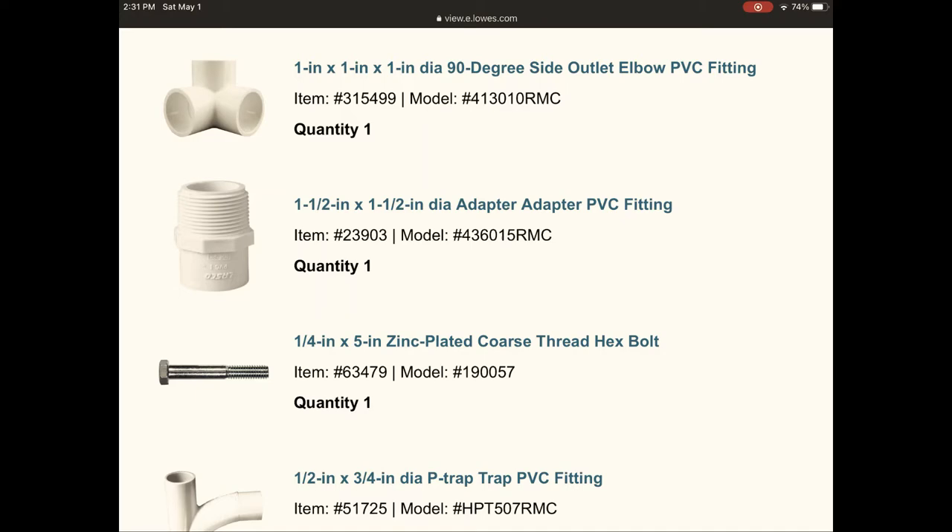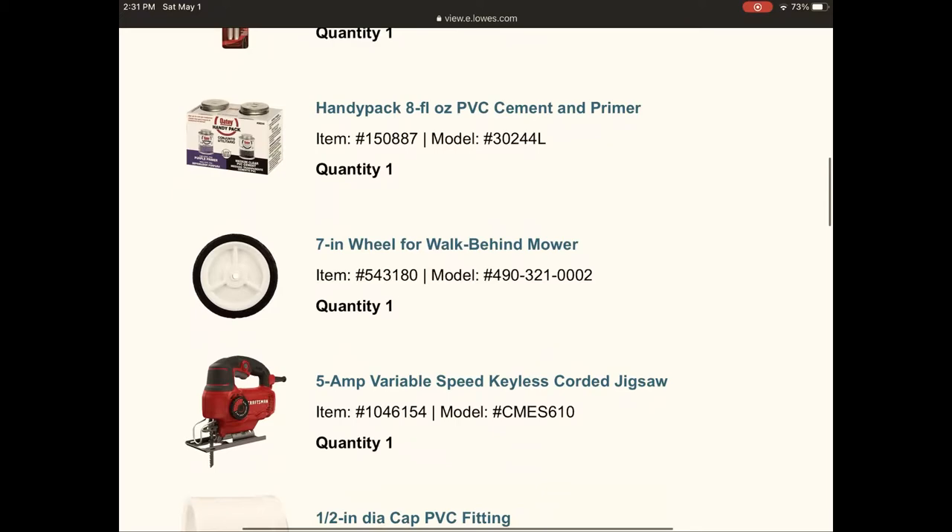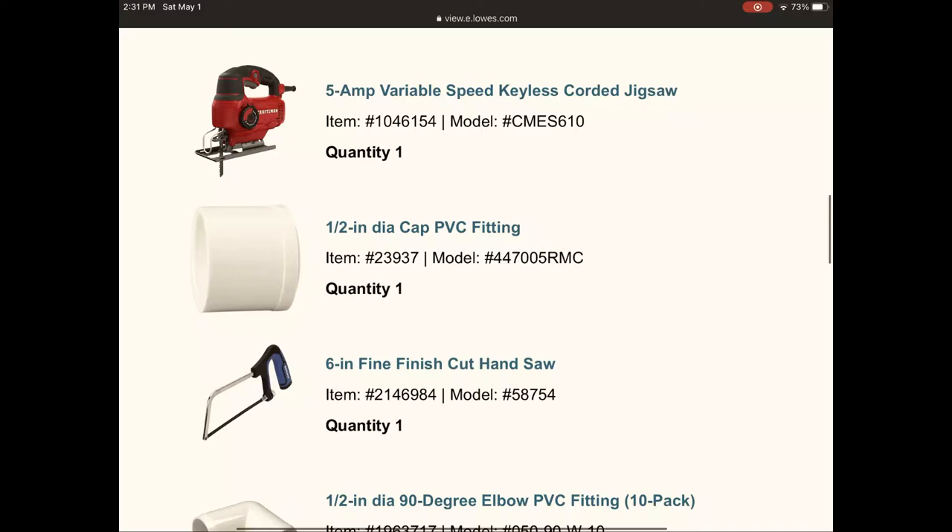This project costs roughly $100, and the mower wheels were the most expensive part — about $8 to $9 per wheel. If you found a replacement that was not only lighter but less expensive, it would definitely cut down the cost.